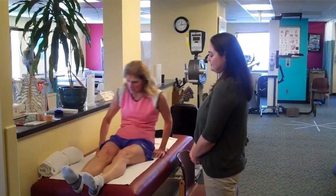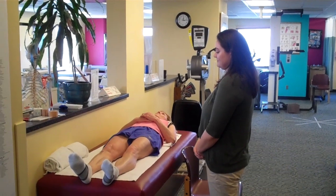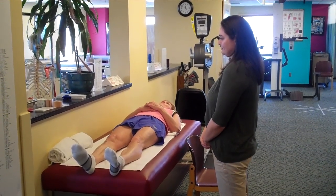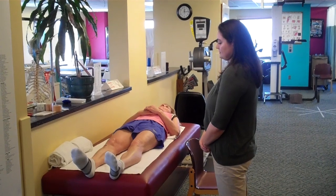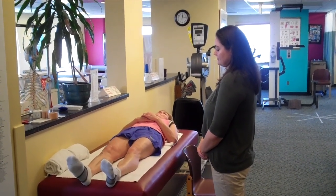Hello. Welcome to another post from Dr. Blake's Healing Soul. Today Aphrodite, our athletic trainer, will show a patient where the typical teenager would get Osgood-Schlatter's disease or syndrome and how to appropriately stretch it.